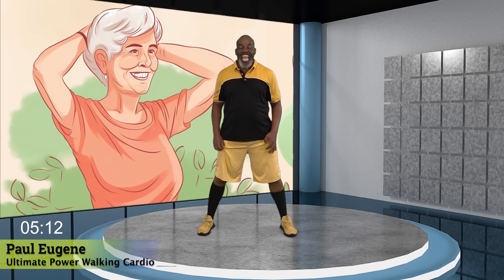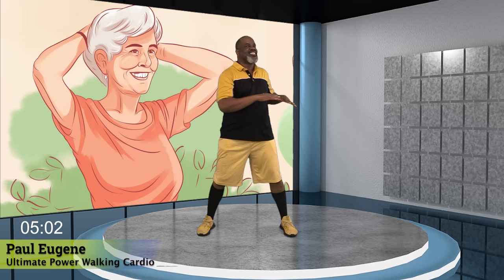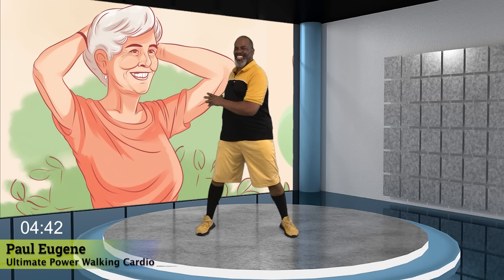Now bring those arms down. How did we do? Now let's do a gentle spinal cord twist right to left. Right. Left. Yes. We're coming down. Nice and gentle. Yes. And I love it. Just give me four more here. Four. Yes. Three. I'll smile. Two. Yes. And one more. And hold it right here.